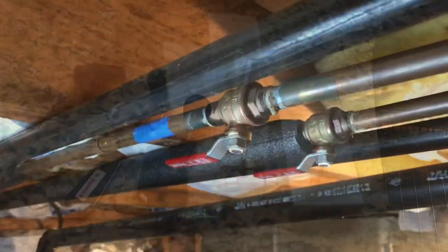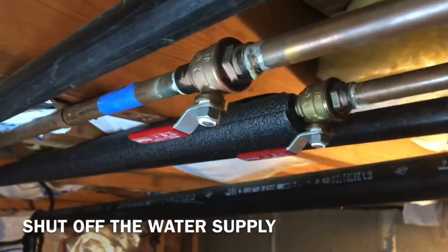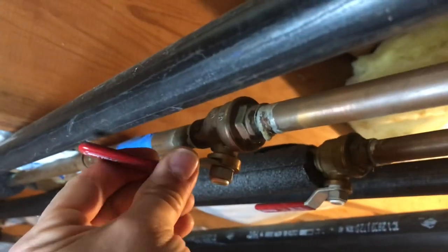So let's get to it. First thing you got to do is shut the water off. I'm going to shut off the cold water because that's the one that's hammering. And then we're going to cut the pipe here someplace. Make sure there's nothing in the way — you need room for this water hammer to go up. So I'm probably going to cut it here and put the water hammer right there.